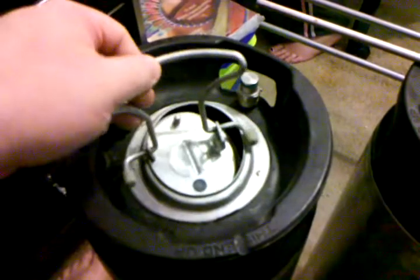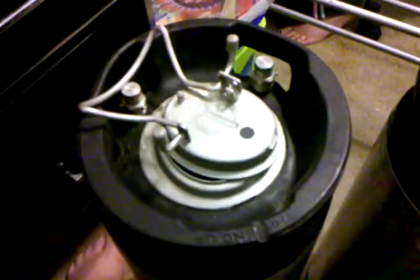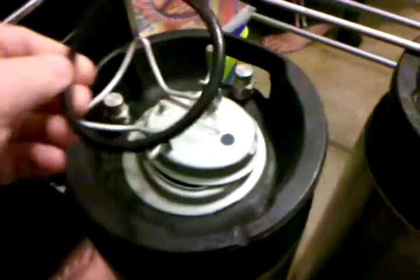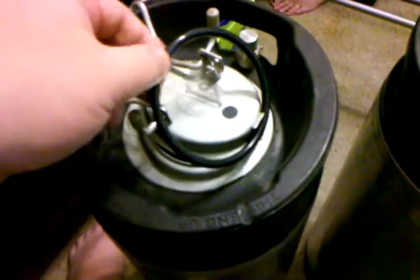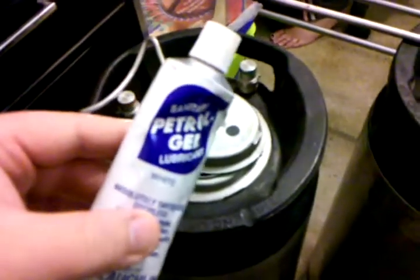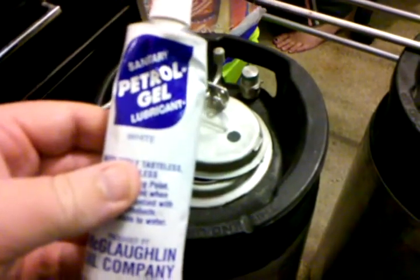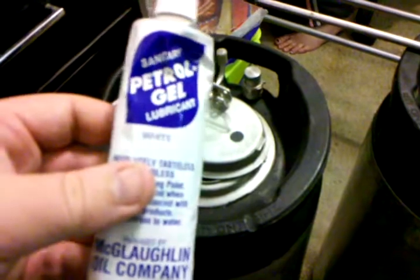I've got two of them here, and I'll break down the kegs. All have a lid — let me open this here. The lid normally has a seal that goes around it. This is the main lid seal and it just goes right under that lip. When you do that, you always want to put some lubrication on the seals so they won't stick and they'll be easier to get off. This is a sanitary petrol gel lubricant — it's really cheap.